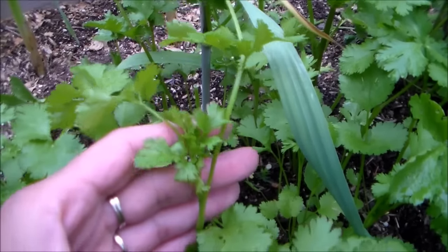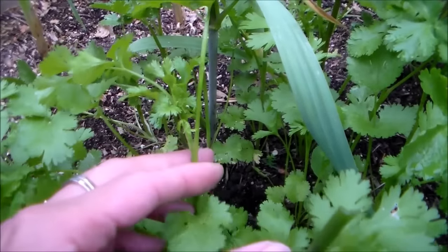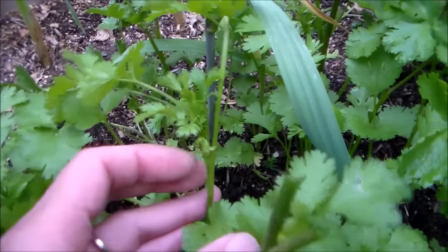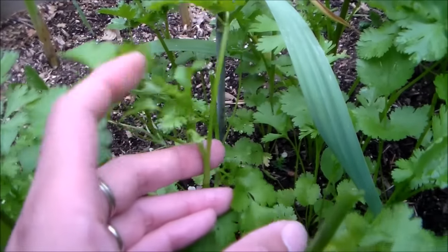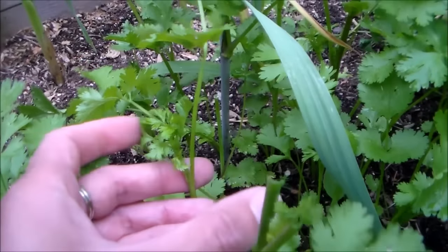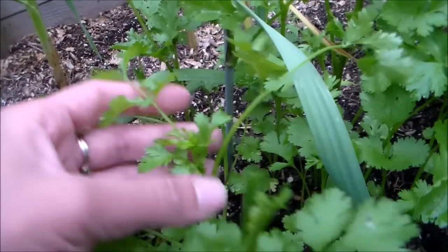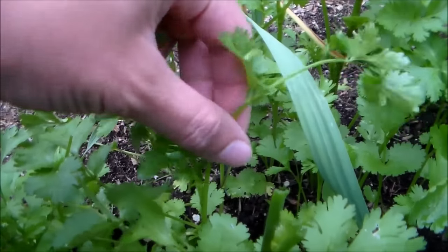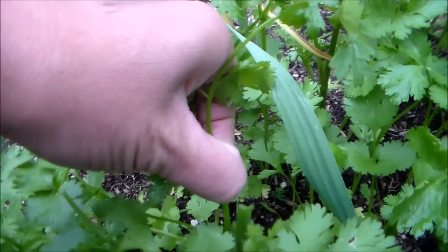Here's a cilantro plant. Here is the main stem, and you can see right here in between the main stem and the side stem there's a growth. You would want to harvest the top stem right above the growth, so you can just pinch it off or take a pair of scissors and cut it.